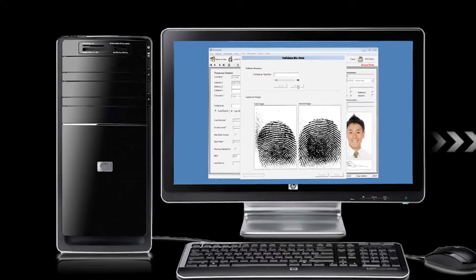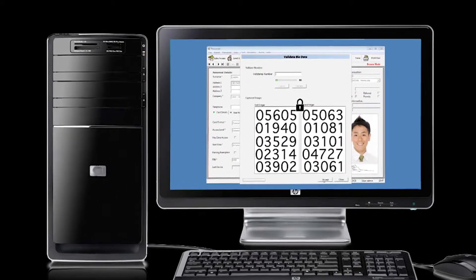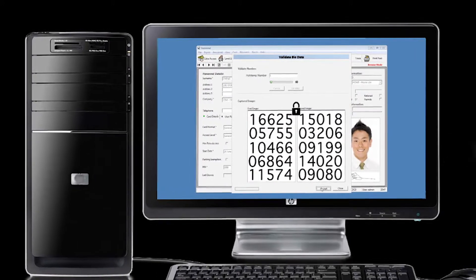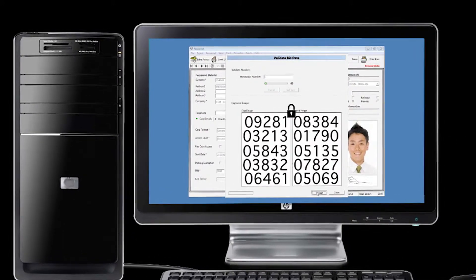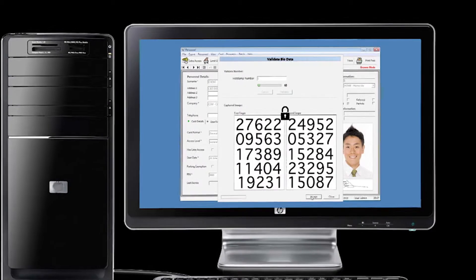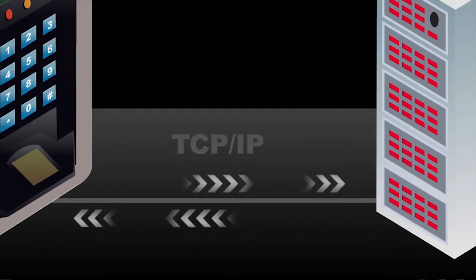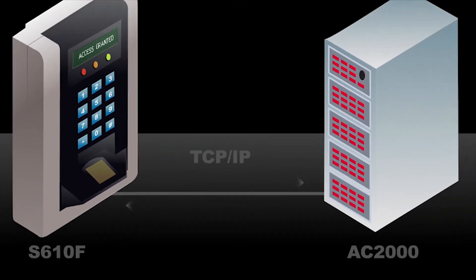The AC2000 software does not store an actual image of the fingerprint anywhere on the system. A unique ID number is generated from the minutiae of the fingerprint, and templates are encrypted and securely stored on the AC2000 system. The fingerprint template can therefore not be reverse-engineered or copied.